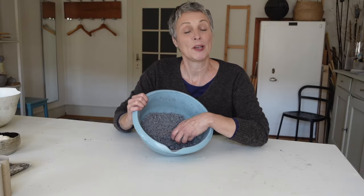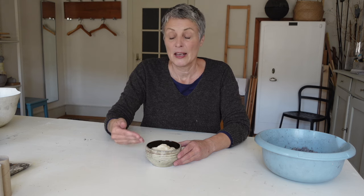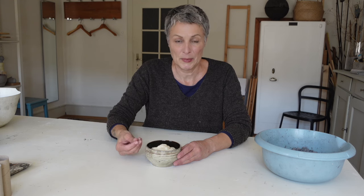Wenn du deine Pulp klein gemacht hast, kommt nun der Kleister rein. Ich empfehle dir einen Kleister, der eine hohe Klebekraft hat. Welchen du aber nimmst, spielt keine Rolle. Schau, dass der Kleister die Konsistenz hat, wie von einer Creme. Wenn sie zu nass wird, wird auch deine Pulp wieder nass und es ist viel schwieriger damit zu arbeiten. Im Verhältnis nimmst du ungefähr ein Drittel zu deiner Pulp.